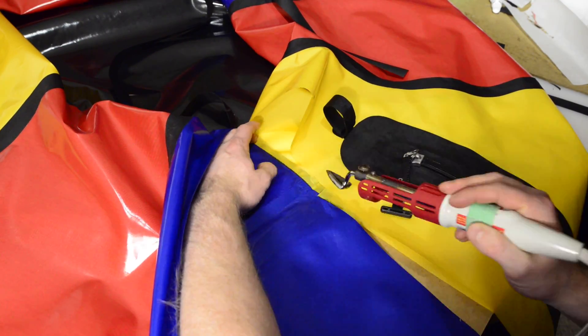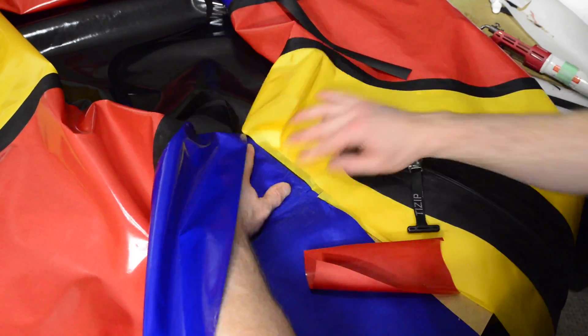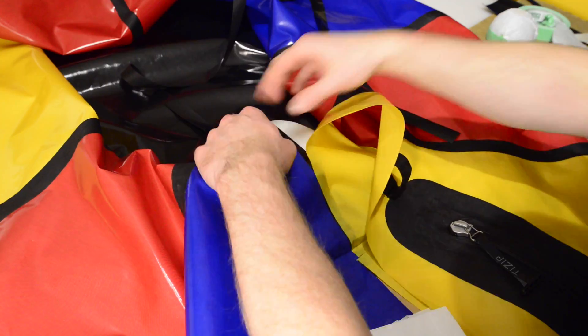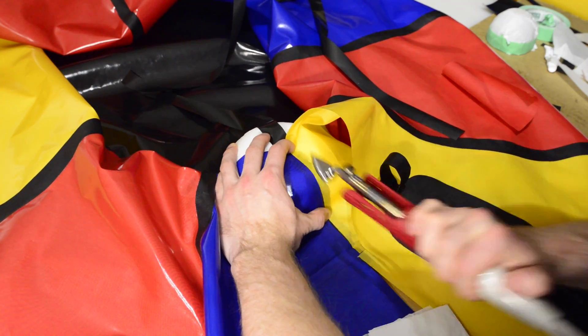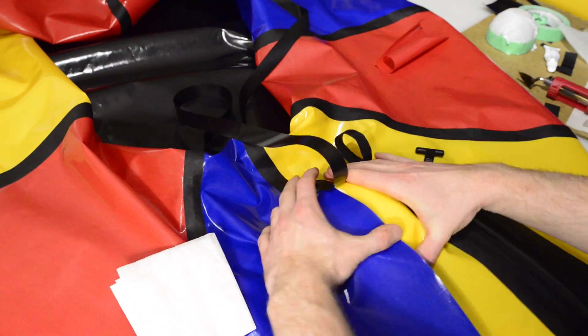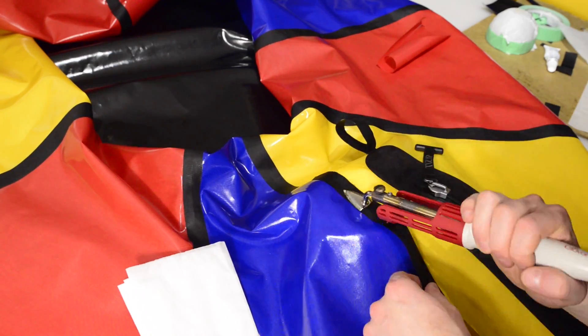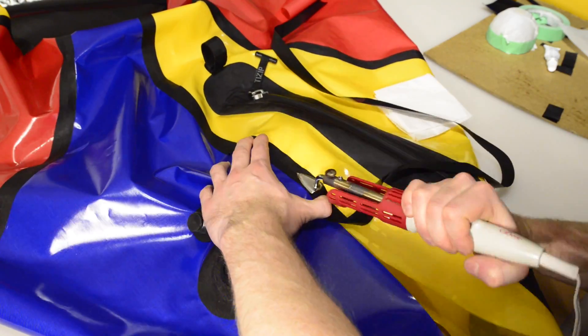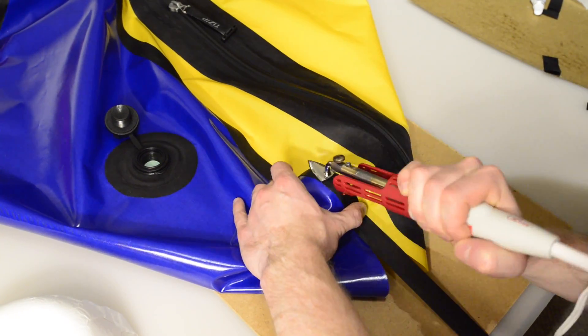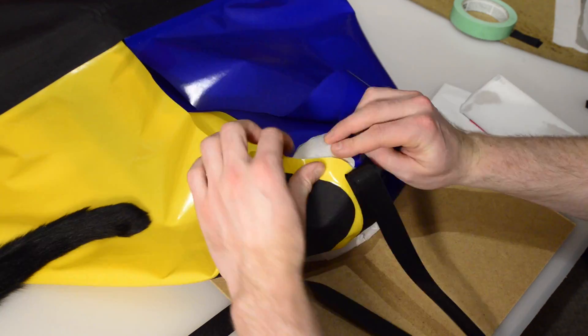Because the radius of the pointed stern is small, you'll find it helpful to have a smaller bowl available, as well as your regular sized bowl. It's difficult to wrap a narrow strip around the point without creating wrinkles, so instead of bonding a single 175 centimeter strip all the way around the seam, you'll find it easier to cut two strips, 115 and 60 centimeters, and have them meet at the point.